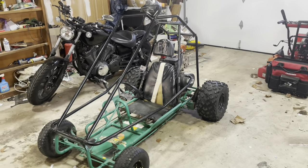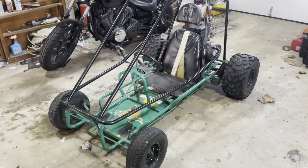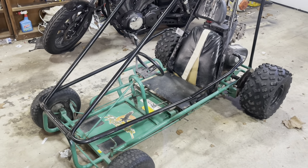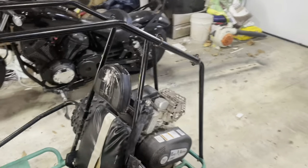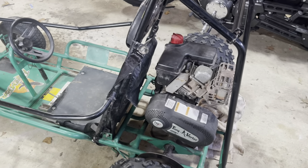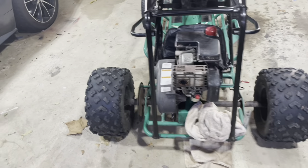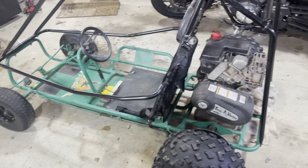My goal is to restore it to original condition — replace the seat, take the wheels back to white like the old Streakers were, and put the regular roll bar foam on. I actually want to paint the lower chassis yellow. A friend of mine had one of these when I was a kid and his was yellow — I loved it. I know a lot of people just swap these motors out for Predators, but I really like the old Tecumseh Power Sports. They had a cool whistle sound when you got off the throttle, so I want to keep it instead of swapping for a Predator like almost everyone seems to do.